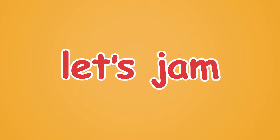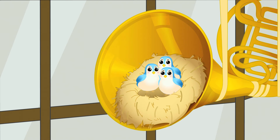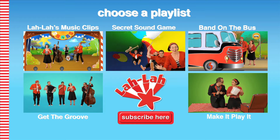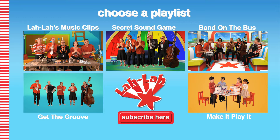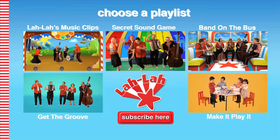Let's jam! We are Lola's Big Lola's Band. Lola's Big Lola's Band. We are Lola's Big Lola's Band. Slow.